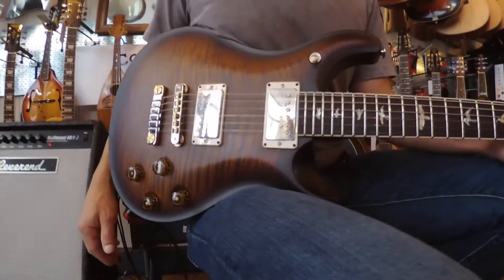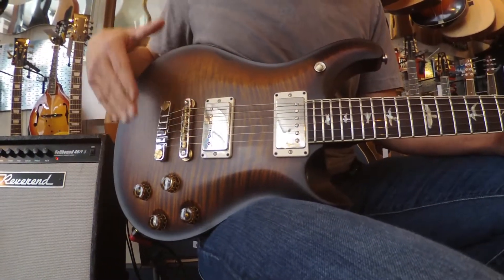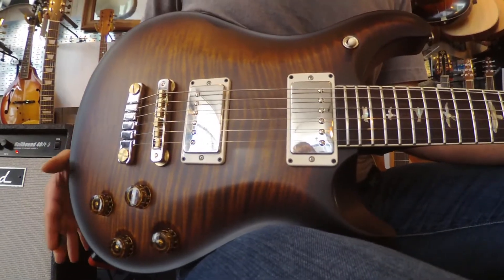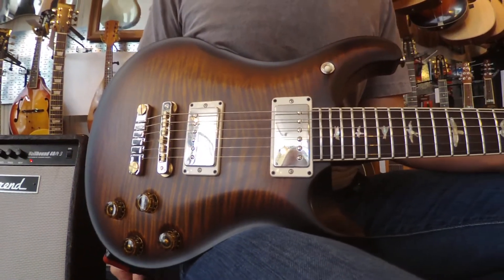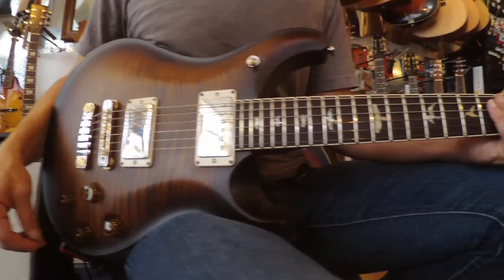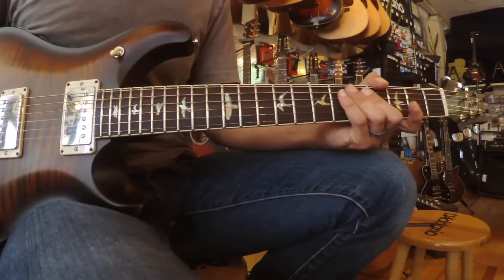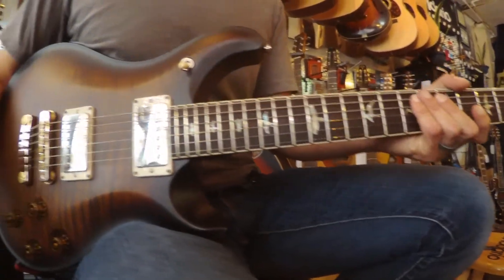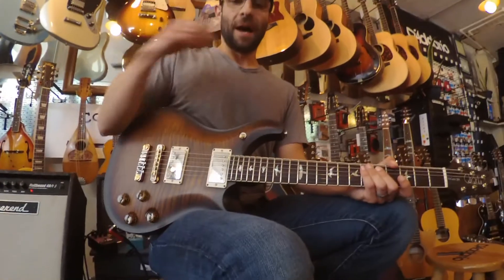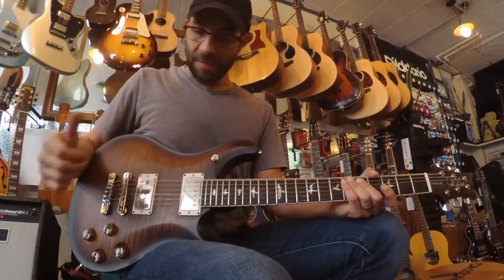The color — they call this Black Gold Burst. I'm not sure if you can tell from the video, but it's actually got a satin finish, which is nice. It's got a nice smooth feel to it. The neck has a nice smooth feel. Sometimes guitars with a gloss finish can get a little sticky, but this is a little bit different feel.